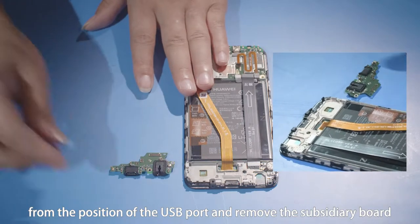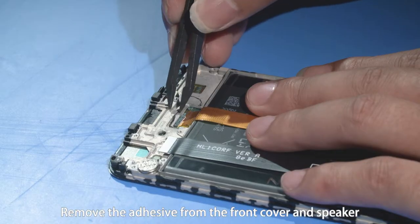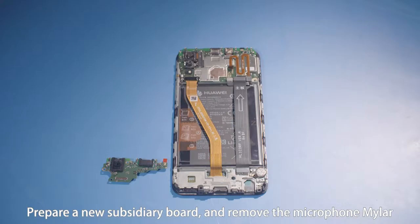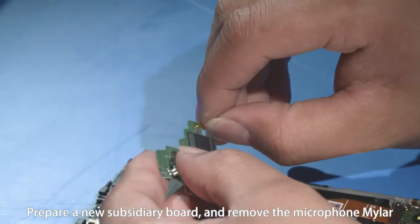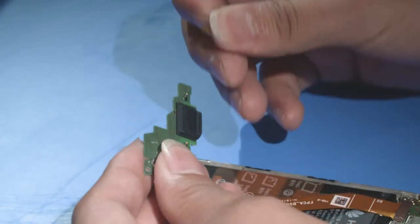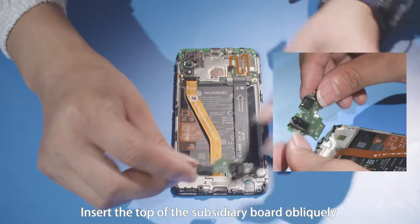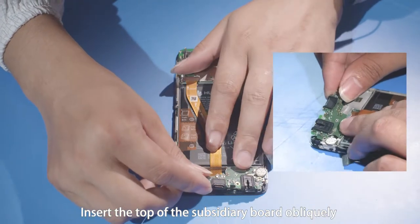Remove the subsidiary board. Remove the adhesive from the front cover and speaker. Prepare a new subsidiary board and remove the microphone mylar. Align the subsidiary board with the positioning rod.